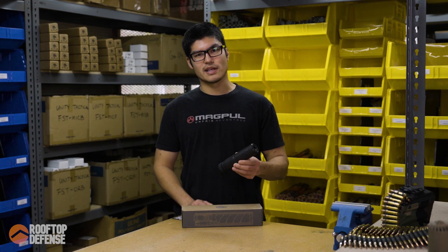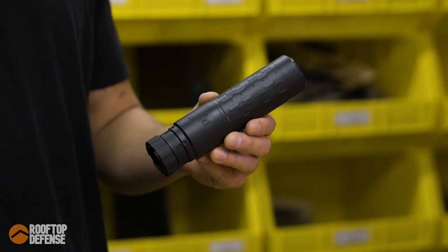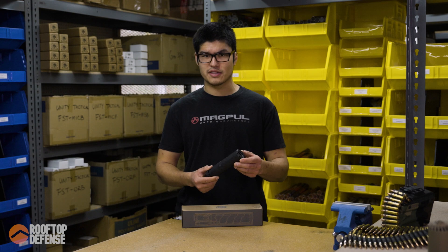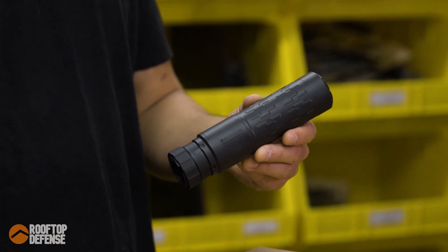Hey guys, welcome back. So today we're going to be talking about the Silencer Co. Vellos LBP — that's low back pressure. This is a dedicated 556 suppressor. It's got new construction, with a 3D printed Inconel core in there with some stainless steel.